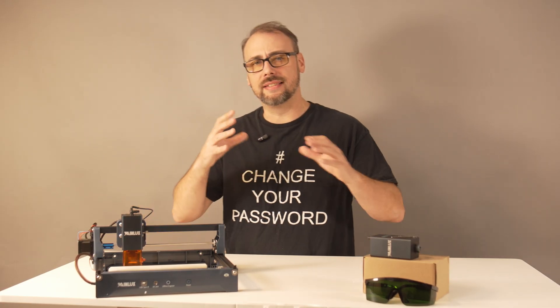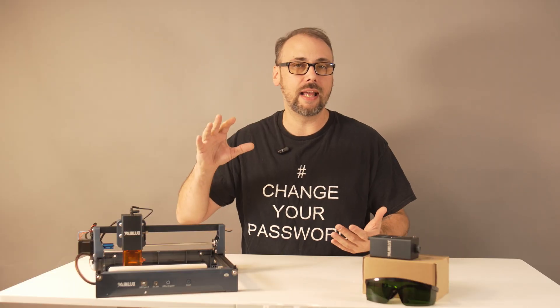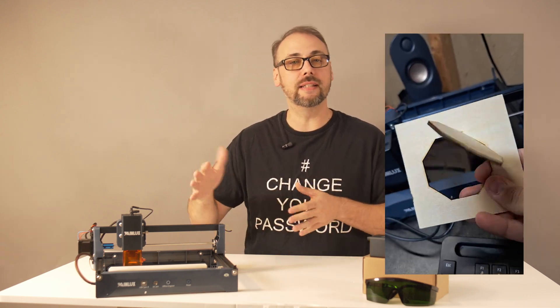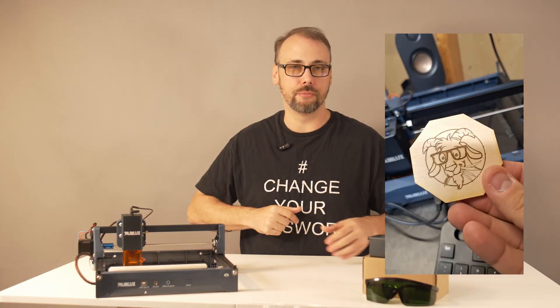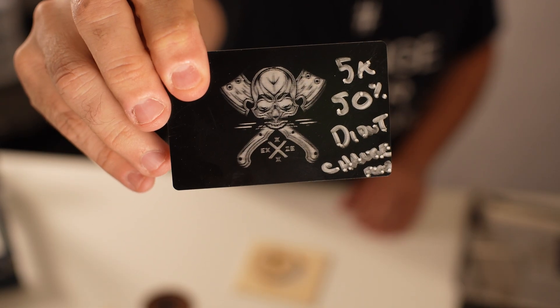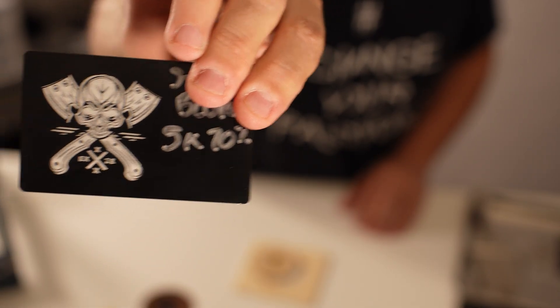I started out with a samurai mask design, just dragged, dropped, and burned. No fine-tuning, and it came out surprisingly clean. Cutting through thin stock worked well, though I found it needed slower speeds and multiple passes to get all the way through the material. Leather had pretty good detail but lots of char. And anodized aluminum business cards turned out really blurry, but I'm sure with some fine-tuning they could really shine.